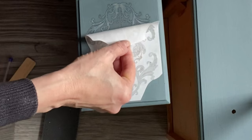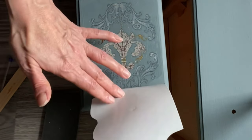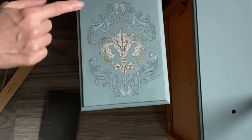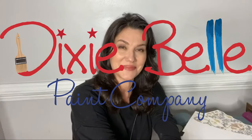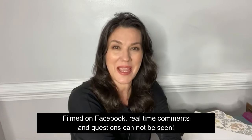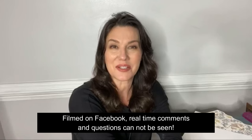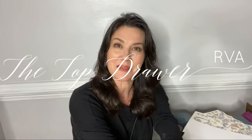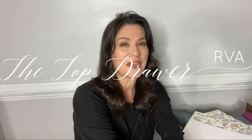Hello and welcome to Dixie Belle's paint page on Facebook. My name is Melissa — I am the owner and artist here at The Top for RVA, located in Richmond, Virginia. I'm also a Dixie Belle brand ambassador, and I am live here every Wednesday at 3 p.m. to sit on the paint stool and play with some paint.